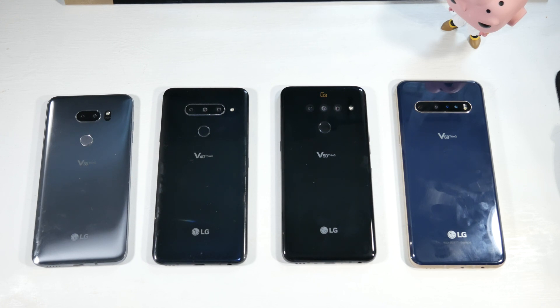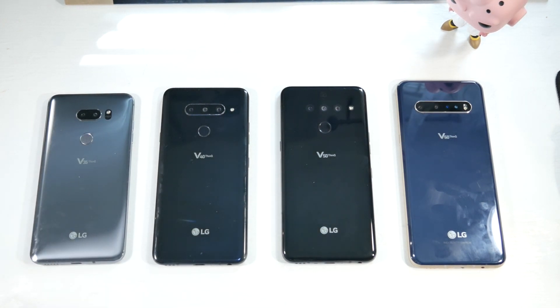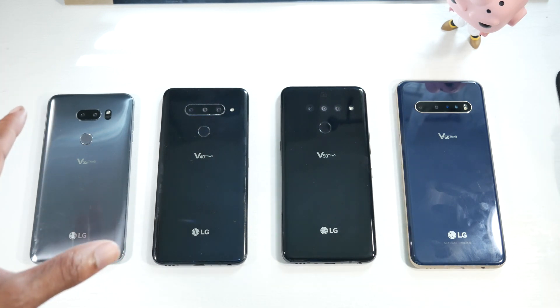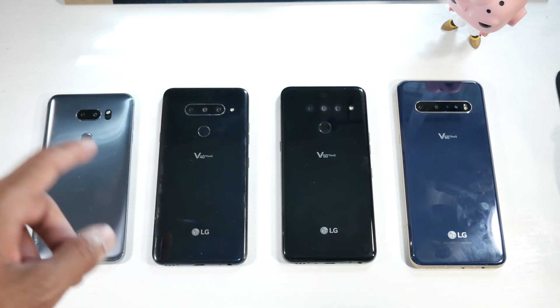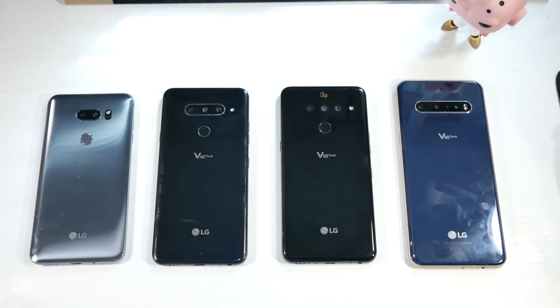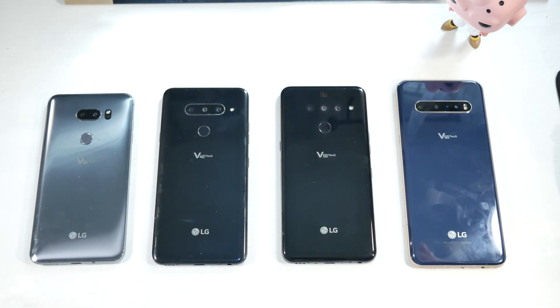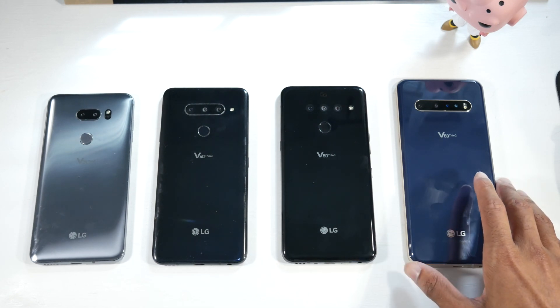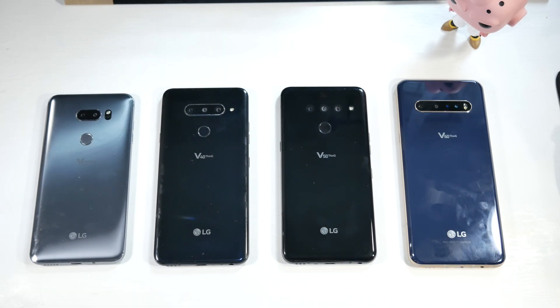Starting with price: the V35 is the cheapest, found brand new for around $230. The V40 is around $300 brand new, or around $200-something refurbished or used. The V50 costs around $400 on eBay, around $300 in the refurbished or used market. The V60 costs around $500 to $600, with the dual screen case adding an extra $100. Prices do vary depending on where you get it.